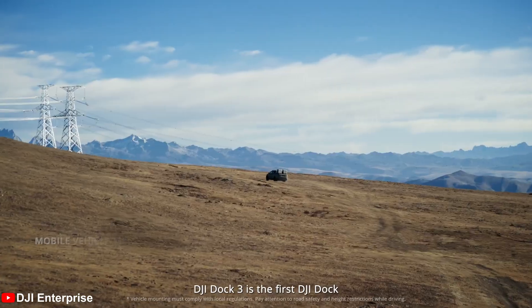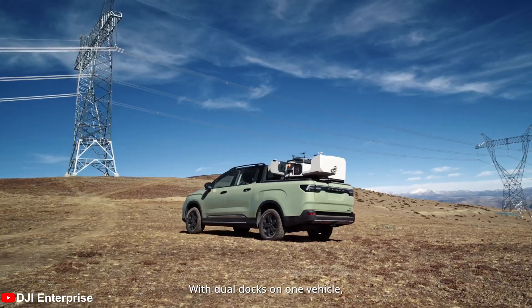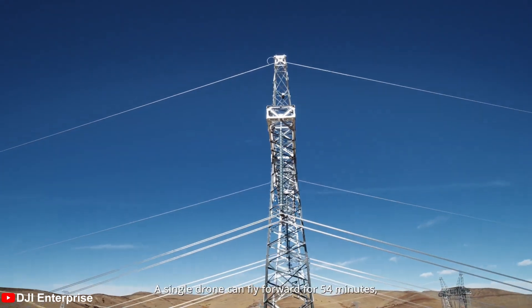The Dock 3 builds on the design of its predecessor, offering small but noticeable improvements and a couple of quality-of-life features. The Dock can now be mounted on moving vehicles for quick and easy deployment on the go — a first for the Dock series, perfect for those who work in a variety of conditions and are always on the move. The improved IP56 rating will ensure the Dock operates effectively even in less than ideal conditions.